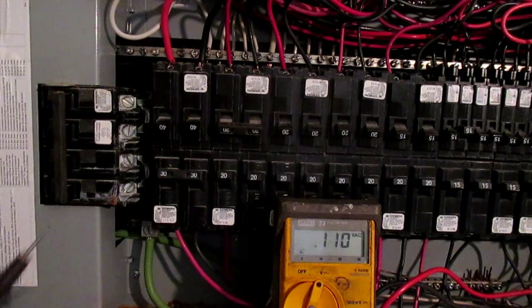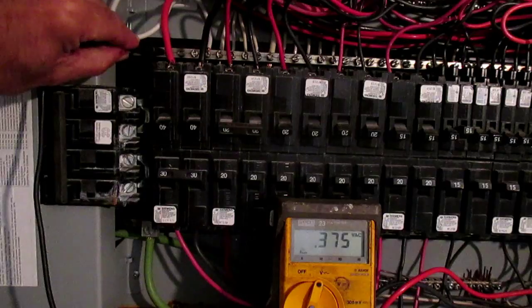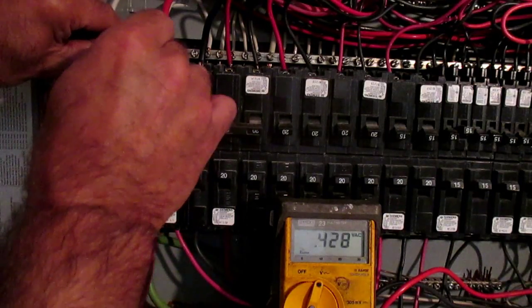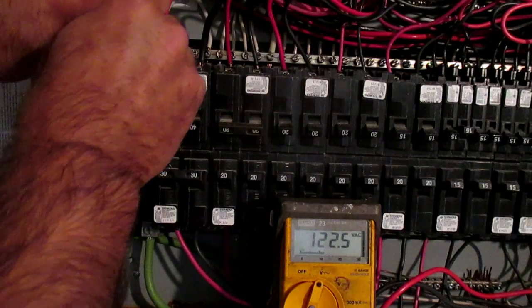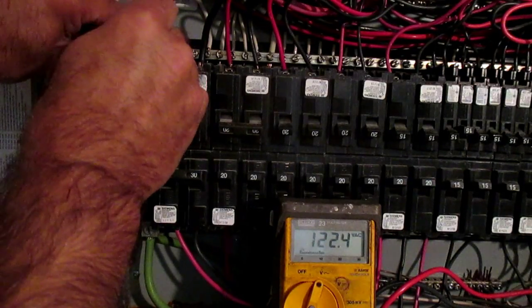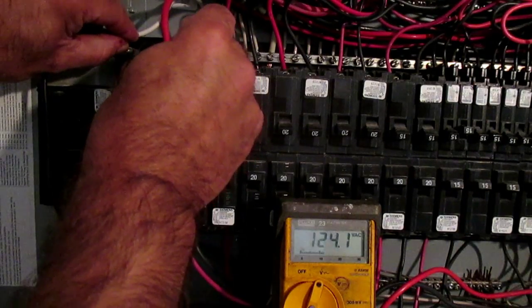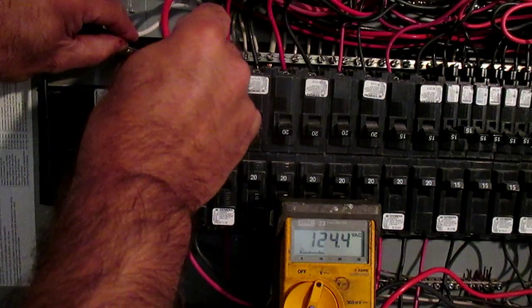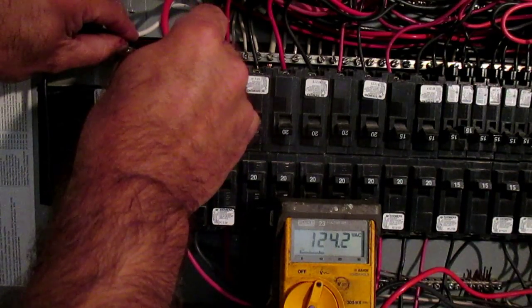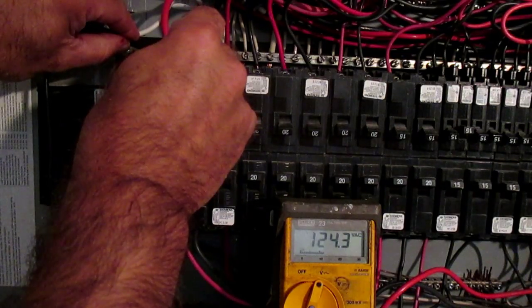To show you what I mean, if I go to our neutral bar there and to this contact on this breaker in the first slot, you can see my meter reads 122 volts. If I go to the next breaker over, I'm also at 120 volts. I will say it's generally termed as 120 or 240, although as you can see from that meter, the numbers are slightly different.